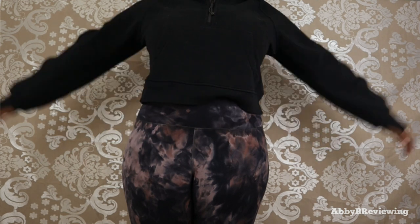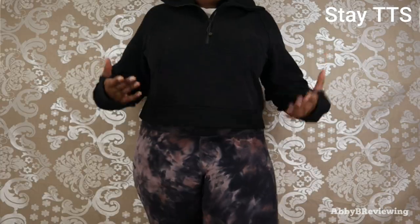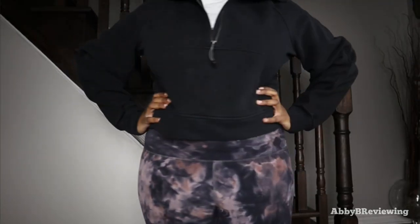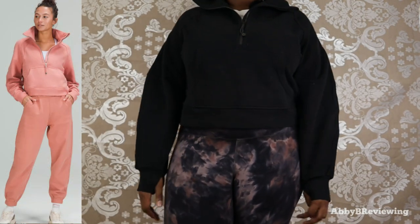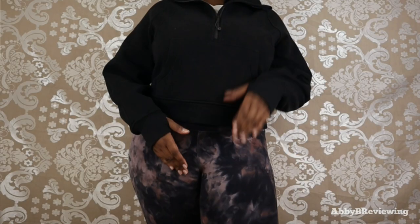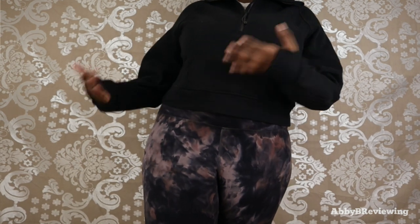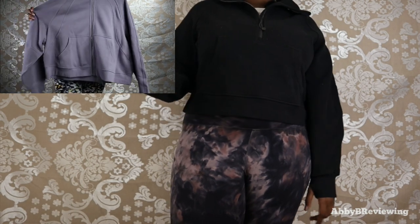For my size recommendation, I would definitely recommend staying true to size. I'm typically a large or extra-large in Lululemon tops, so I had to decide whether to go up or down. I went with the medium-large and I do like the fit — it's oversized but not super baggy. If you're in between sizes you can choose to go up or down. If you're interested in seeing what an extra-large XXL looks like on me, I've done a full review on the Scuba Full Zip in that size, which you can find in the top right or in the description below.